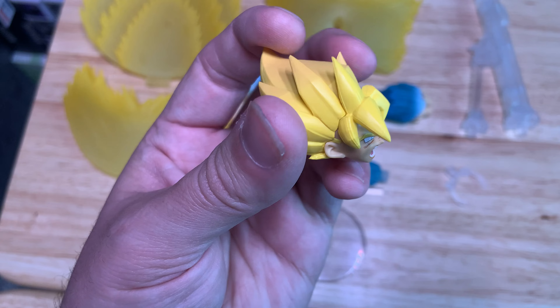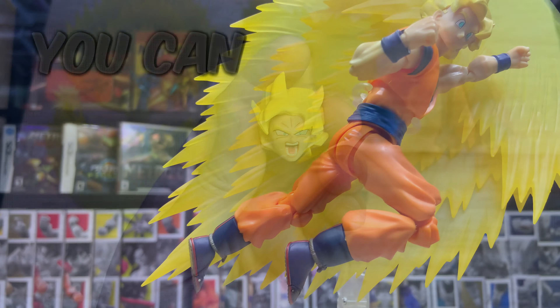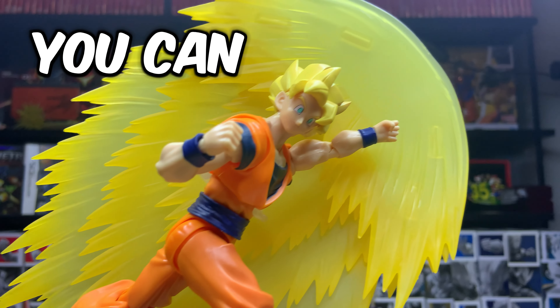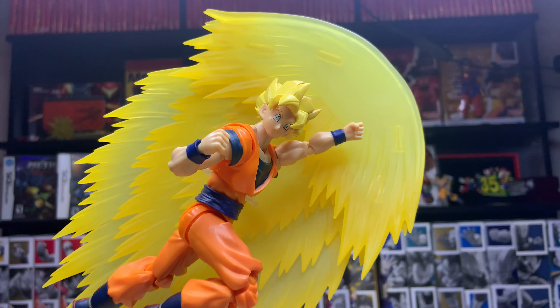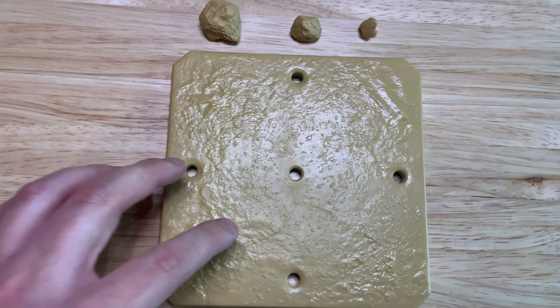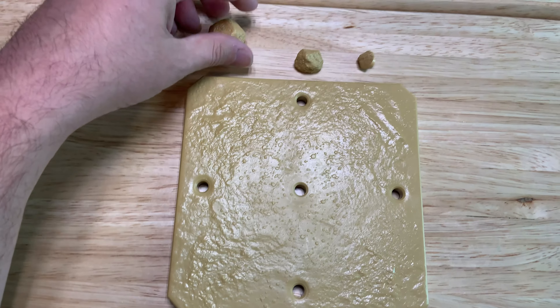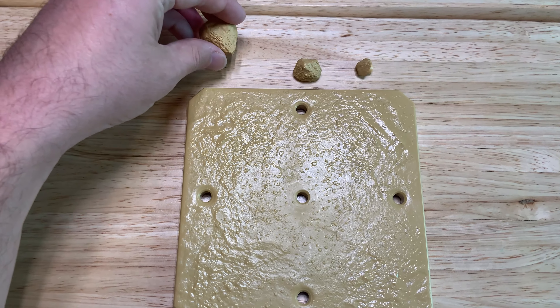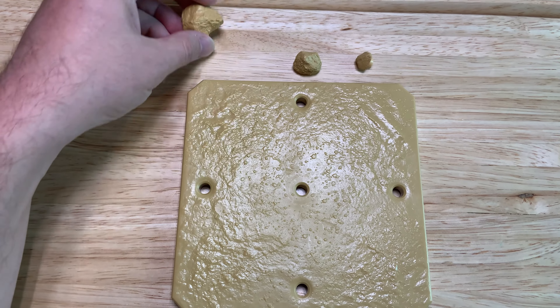It also comes with this Goku full power head — kind of like powering up. I believe you can change the face plates on that as well. We'll look at all this a little bit further. And then it also comes with the stand that you can put everything on.